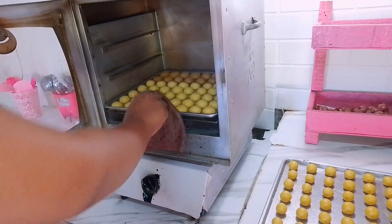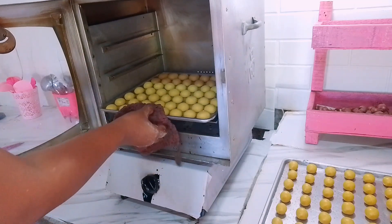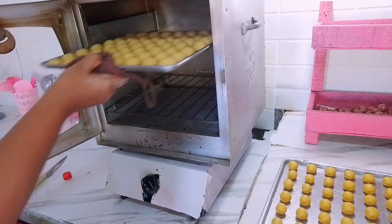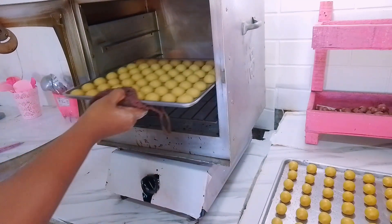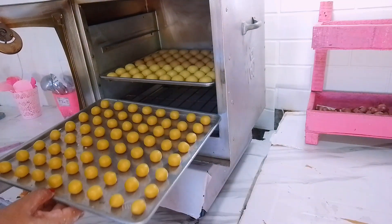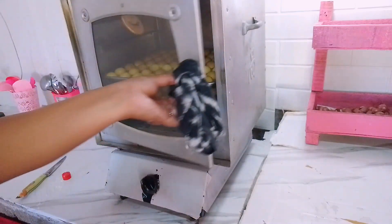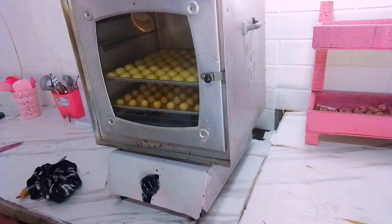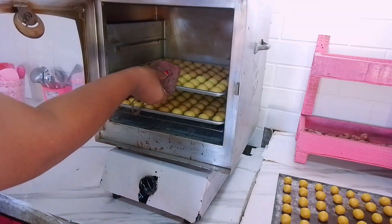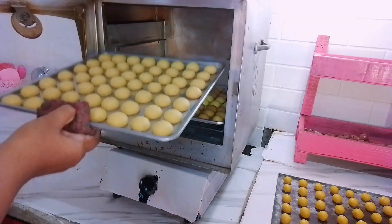Untuk waktu nge-ovennya disini aku gak kira-kira ya. Soalnya aku pake apinya yang cenderung kecil biar gak cepet gosong. Untuk suhunya kalau gak salah 180 derajat. Berhubung ovenku ini cuman ada 2 talang, kayaknya lama banget masaknya, jadi aku pinjam talang punya temen aku. Talangnya sedikit agak berbeda tapi yang penting bisa masuk dengan oven aku.